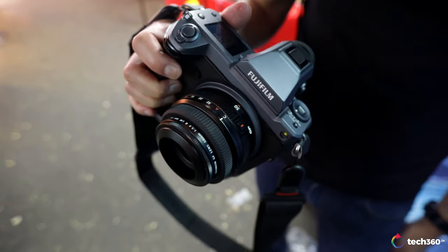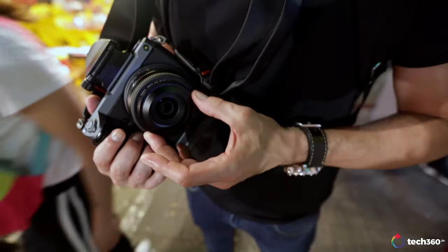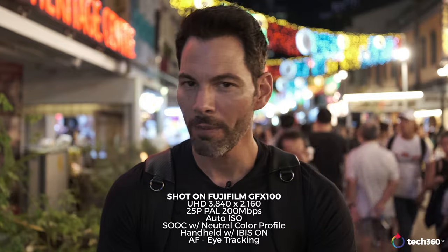Hey everybody, what's going on? We are here at Chinatown a few days before Chinese New Year, but by the time you're watching this video, Chinese New Year will probably be over. We're here to test a camera I've been playing with for the past few weeks, that I've been waiting months to get my hands on. We finally have it. Here we are with the Fujifilm GFX 100 — a 102 megapixel medium format camera in Chinatown at night. How does this perform? We're going to talk all about that.